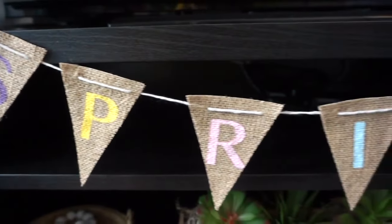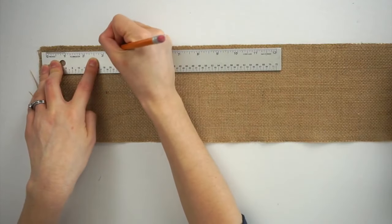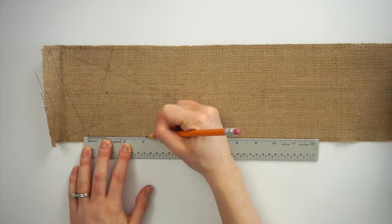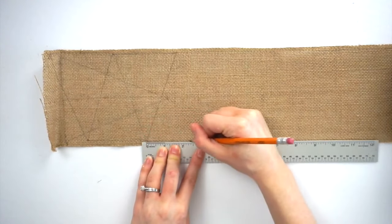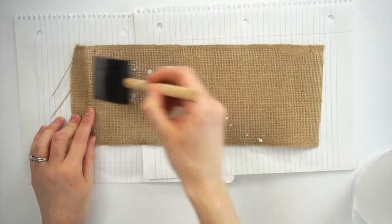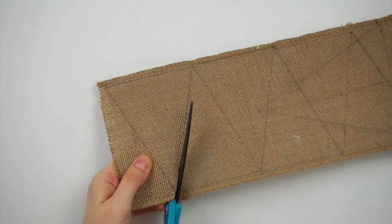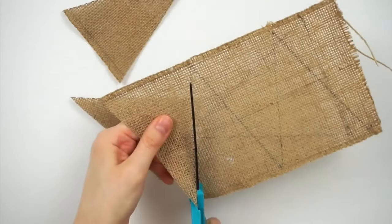For this DIY we'll be making this spring bunting, perfect to add to your mantle or anywhere in your home. I'll be using this burlap I got at Michael's. I'm using a ruler and a pencil to draw out all the triangles — I first drew horizontal triangles but then switched to vertical ones so I could fit more on the burlap without wasting space. Each of my triangles are about three and a half inches wide by four and a half inches long. I'm making six triangles to fit the word SPRING. To make the bunting more sturdy I'm mixing some Mod Podge with water and brushing it all over my burlap, then letting it dry overnight so it's more stiff and not so flimsy.